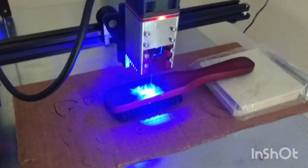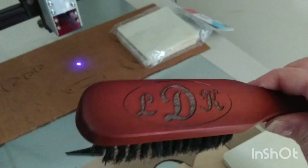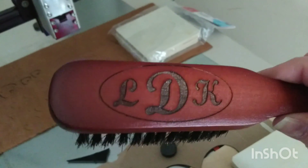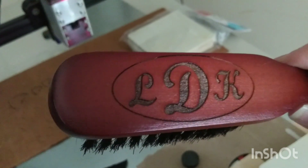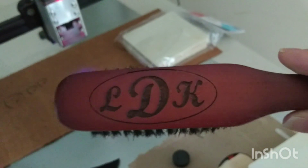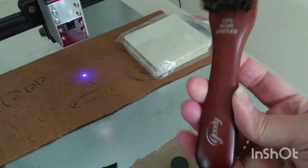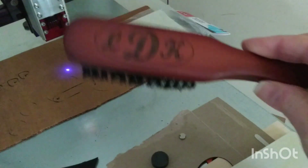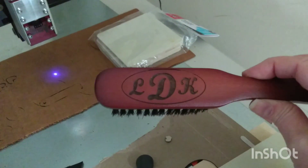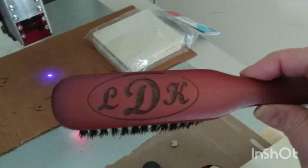This doesn't look too dark, but I think that worked pretty well. What do you think? So 40% laser and 5 milliseconds burning time — just an inexpensive hairbrush with a wooden handle and initials on the back of it. Thanks so much for watching.